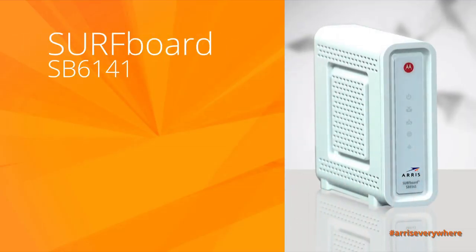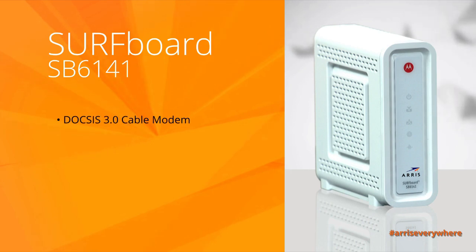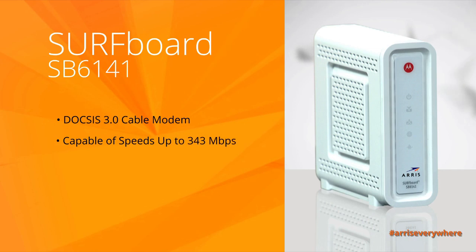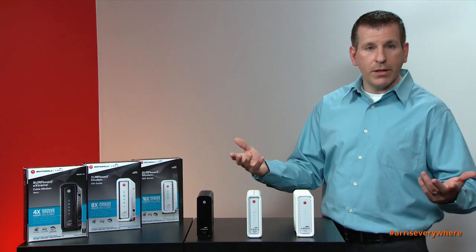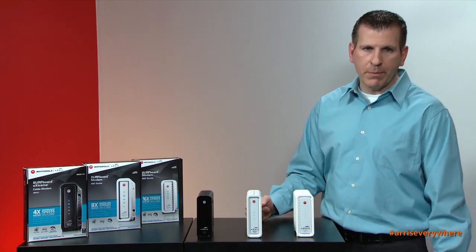The SB6141 doubles the speeds of the SB6121. SB stands for Surfboard, and it is capable of 343 megabits per second. It's an 8x4 channel bonded cable modem — it literally takes eight downstream channels, bonds them together, and provides you that speed up to 343 megabits per second.